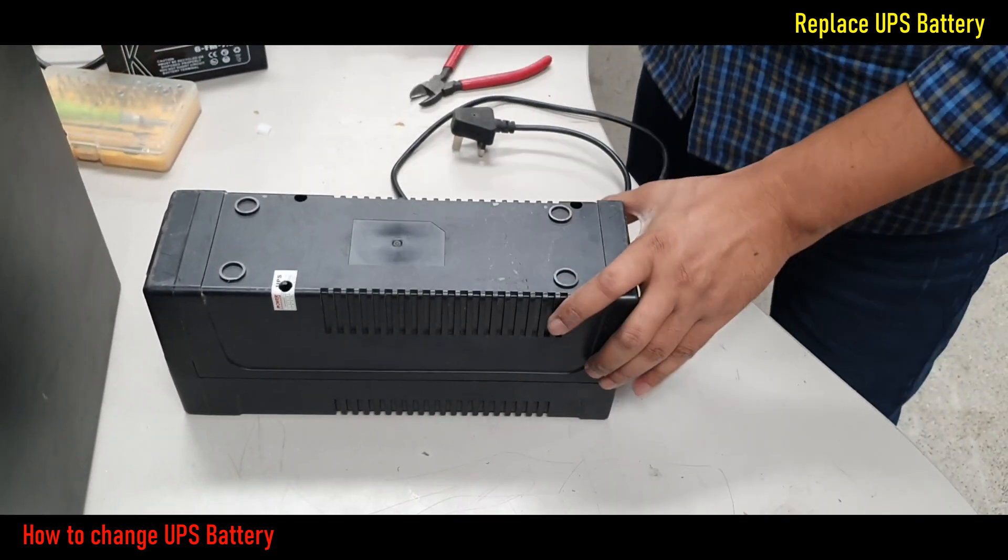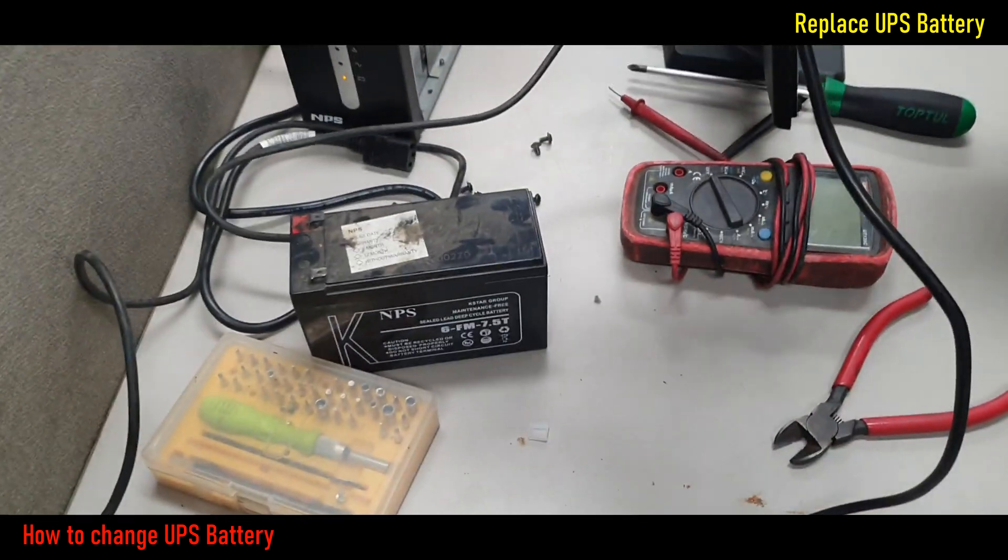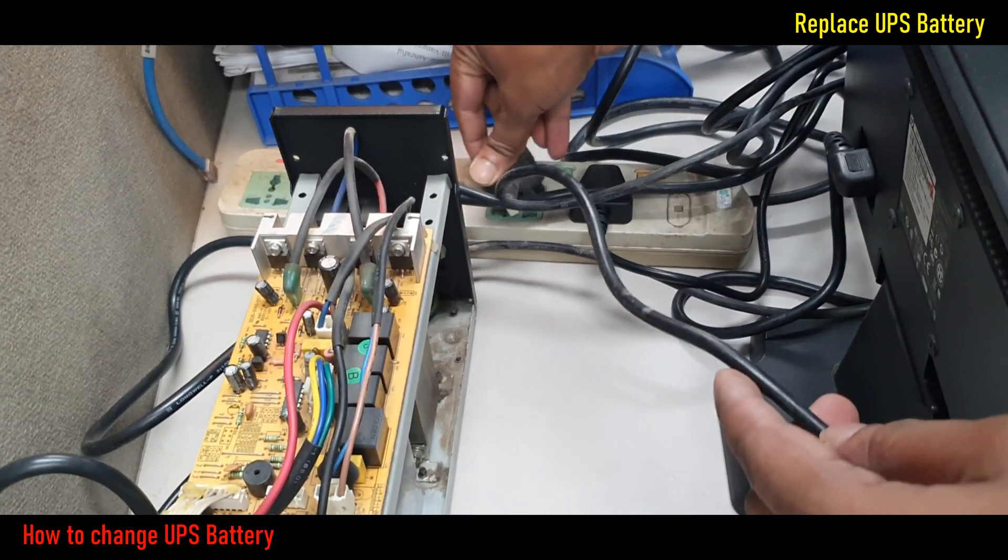Battery replacement is completely done. Now I keep this UPS on charging for a minimum of 5 to 8 hours for better backup performance.